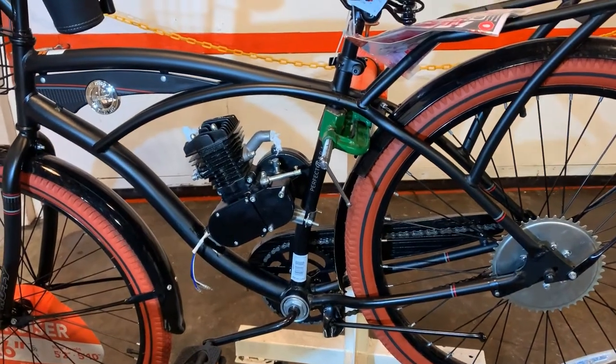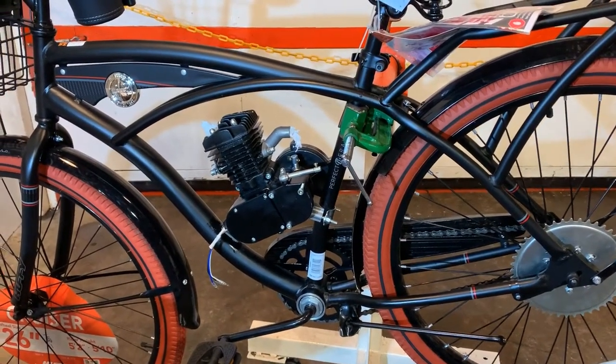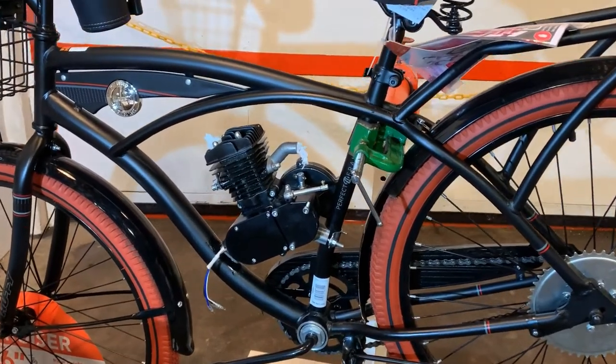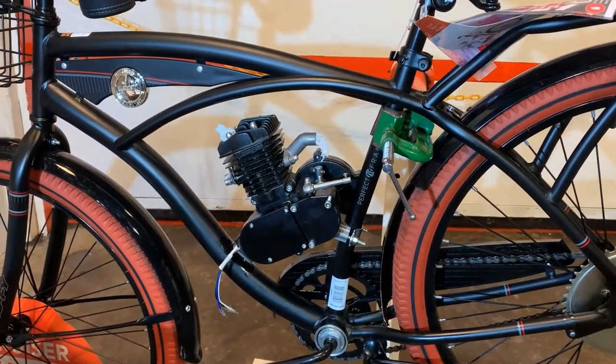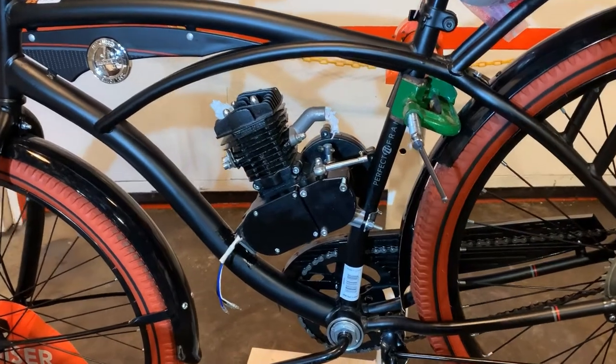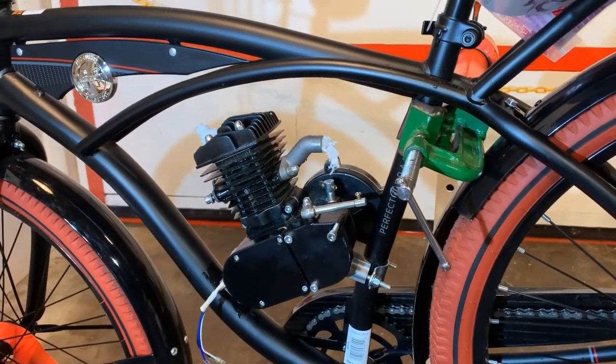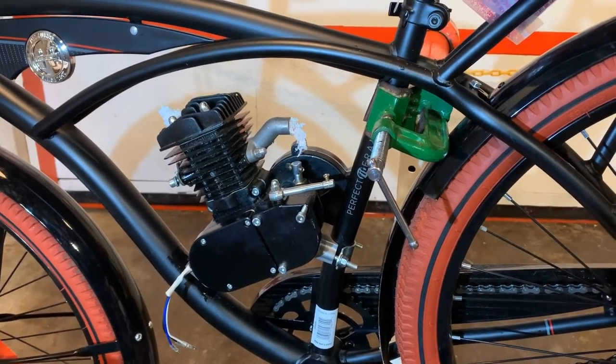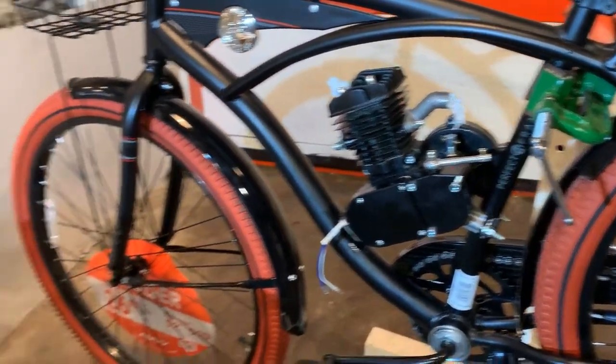Now that you've decided what engine mount works best for your application, we should be at this stage. With the engine mounted in the bike, no need to tighten it up just yet — just position it and snug it so it doesn't fall off, but it's not sliding. Now we're going to install our chain.